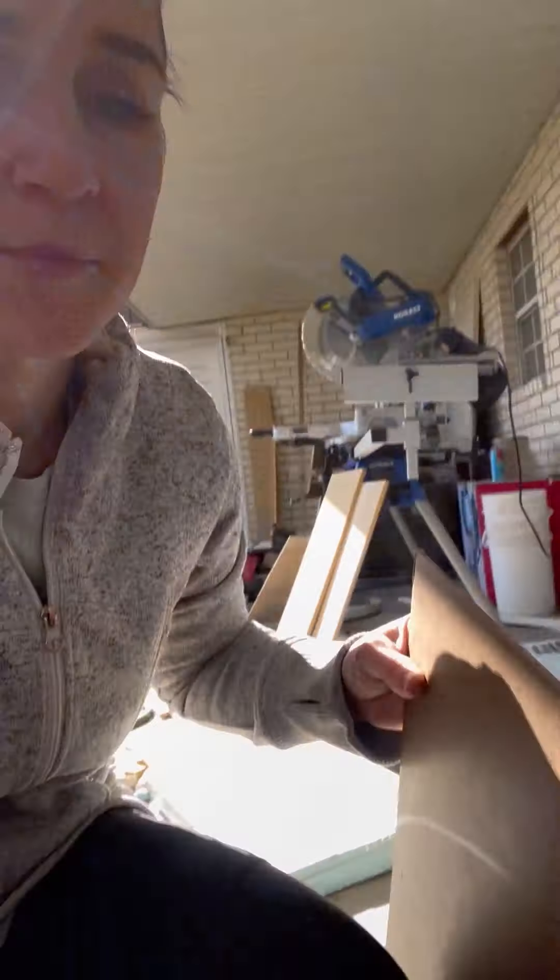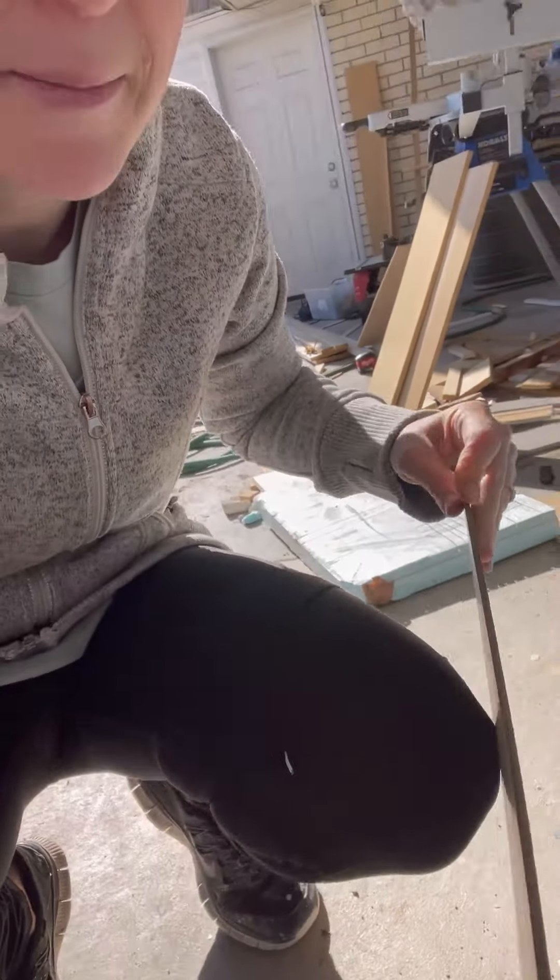I could not find any quarter-inch MDF at Lowe's or Home Depot — I don't think they sell them. So I have this scrap tempered cardboard and it's actually an eighth of an inch. I'm going to put two of these together and I'm hoping that will be just enough to shove into the little ridges that we make.